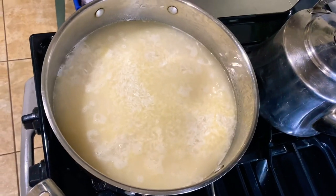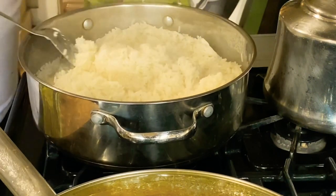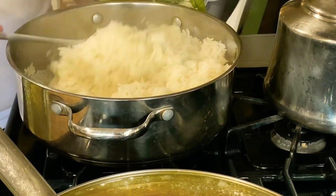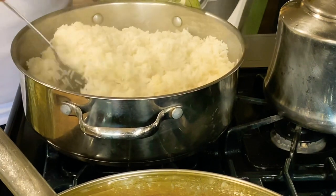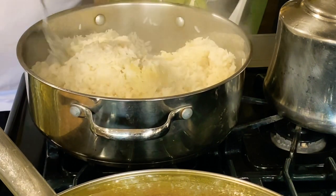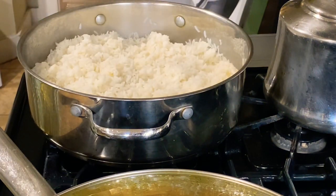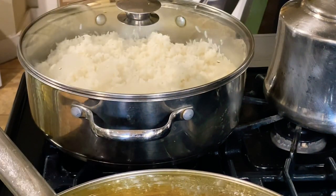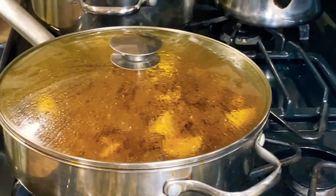Let's give it a turn. Almost finished — I'll give that about another 10 minutes or so on a low heat. In the meantime, let's take a look at our beef.